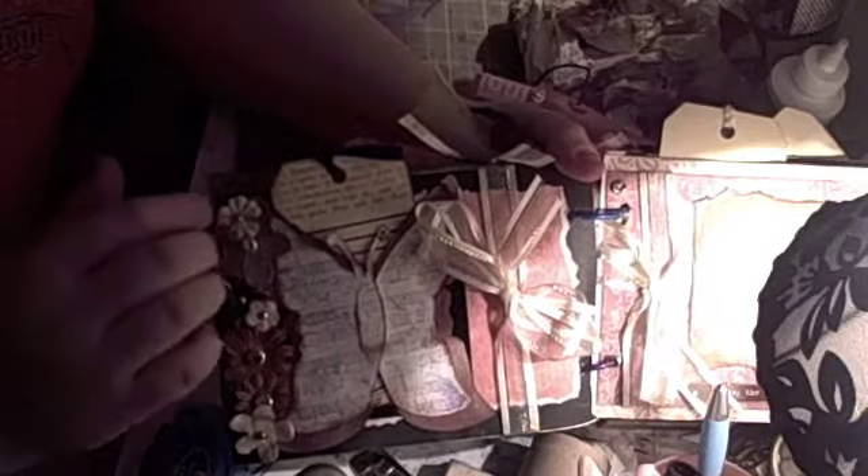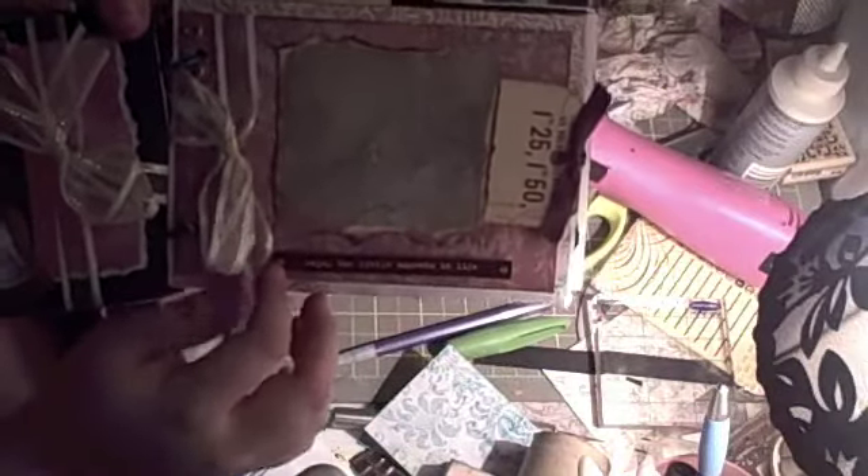This butterfly is embossed, and then I stamped over it with a music sheet stamp. And this tag pulls out for journaling. This page is very simple as well — it says 'enjoy the little moments in life,' with space for a picture or writing. And then this tag also pulls out. These flowers are painted with the coffee shop glimmer mist.